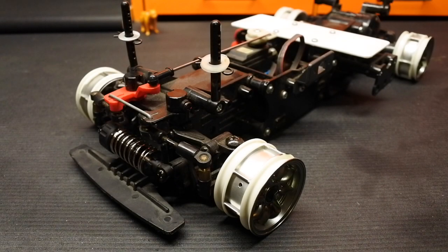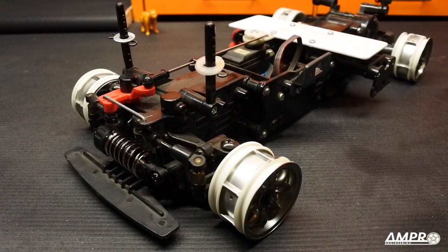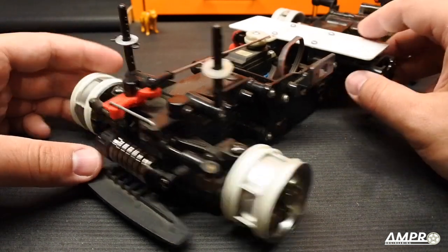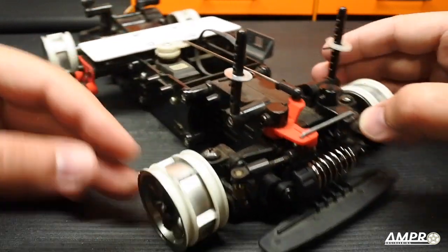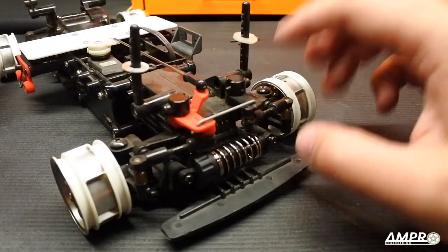Welcome to another 3D printed part review from Ampro Engineering. Today we're going to talk about this stripped-down, no-tires Tamiya M02. To those of you who saw the M03 part review I did — I mentioned I didn't have another mini chassis, but I forgot I actually do have this M02. It's a project car for a future ambitious project, but in the meantime it's what's left of a car I ran for quite a while with a Mazda RX7 body.